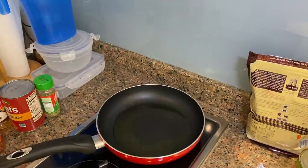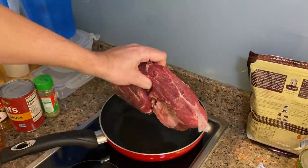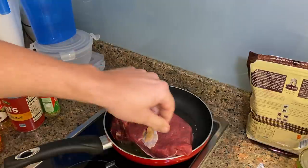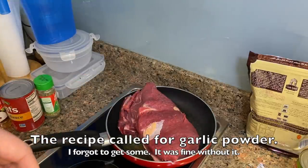Alright, I've got my pan all nice and hot, about a tablespoon of olive oil. I've got my roast — about a two to three pound roast. I just washed it off and dried it, then a little bit of salt, pepper, and garlic powder. Just looking to brown it, probably about four to five minutes a side.